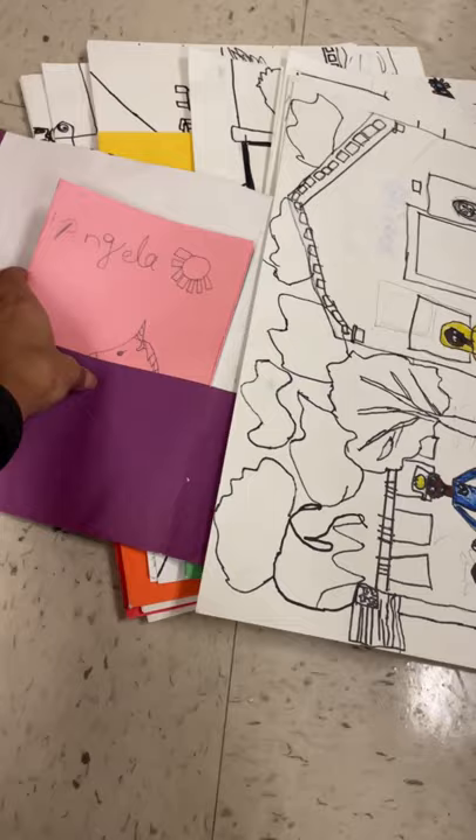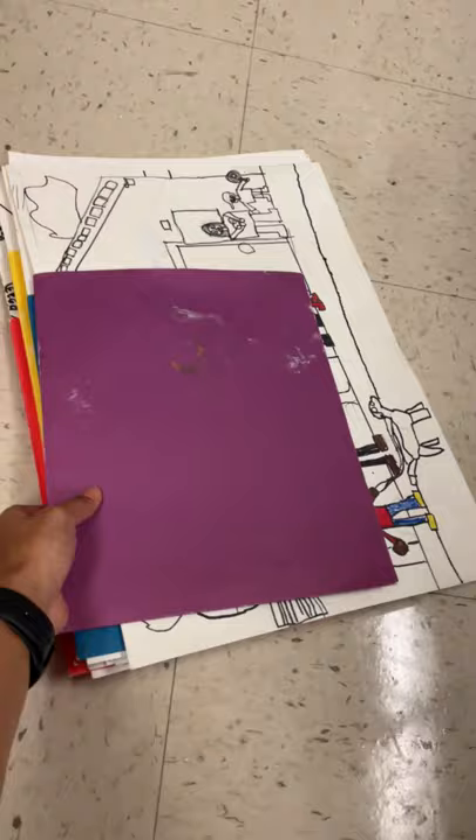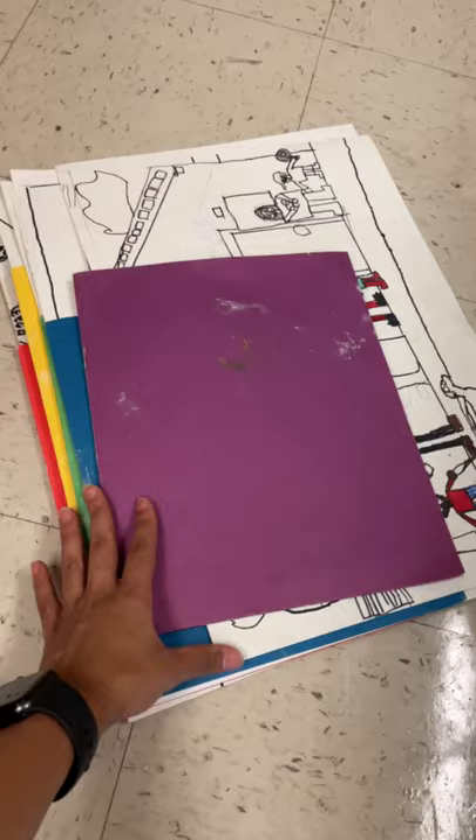This is a really great system because it makes distribution and collection really quick and easy. These folders I bought at Staples for about five or ten cents each. I've had them for years so they're kind of not in the best shape, but they do the trick and it's what I found works best.